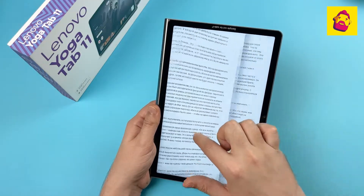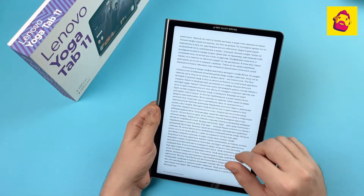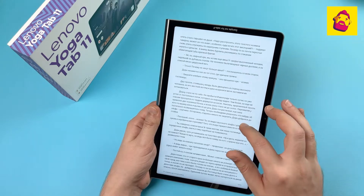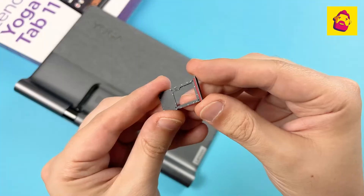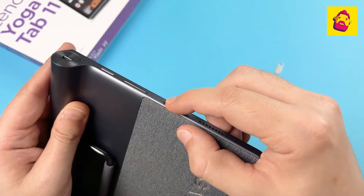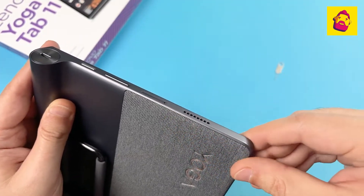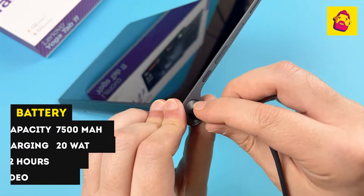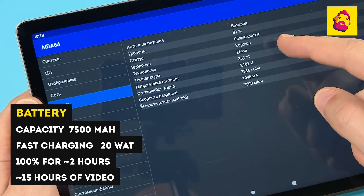In the LTE version, the tray has a place for a SIM card next to the memory card. Two surprises: first, you can't call on this tablet like on a phone — the cellular module is purely for mobile internet. Second, judging by the specifications, the satellite navigation module with GPS support is only available in the LTE version, not in the Wi-Fi version — which is the one I have on test.